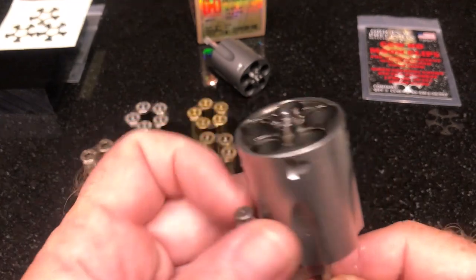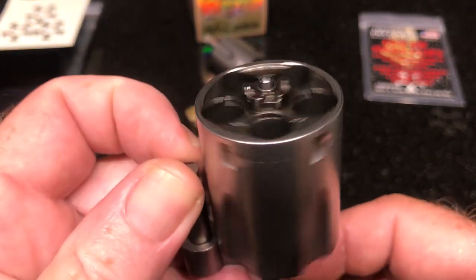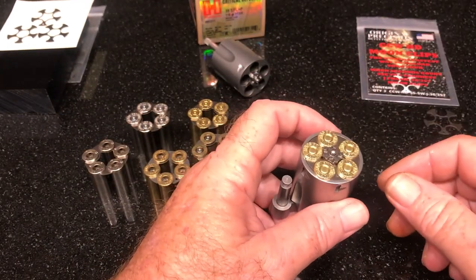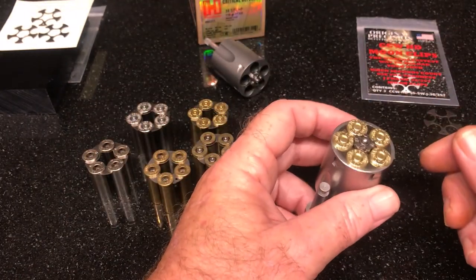Here's a converted cylinder — this is actually the cylinder from the pictures on the site. Premium quality conversion. It's beautiful. CNC chamfers. The rounds just drop right in; it's like they're trying to find their home.